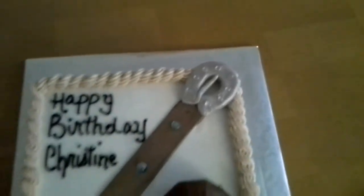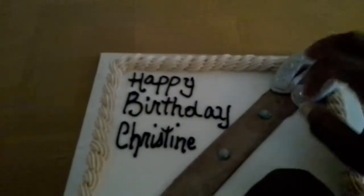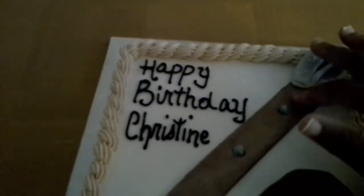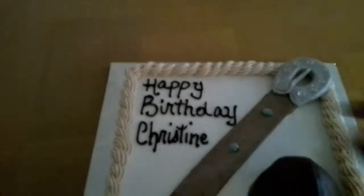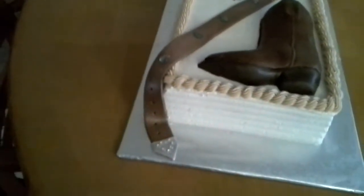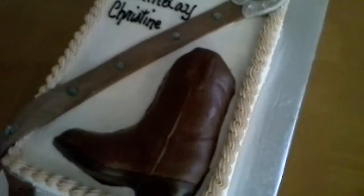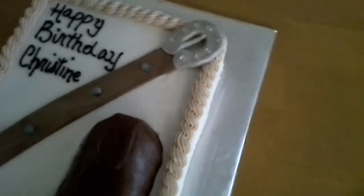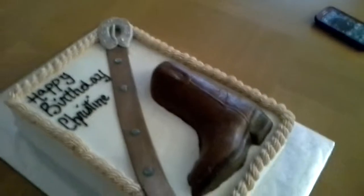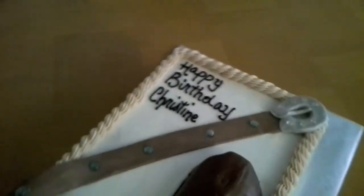Her mother wanted a blingy belt to go around the cake — or at least that's what the picture she gave me showed. She gave me a reference cake that was probably enough for 250 people, but this cake only needed to serve 12 people.